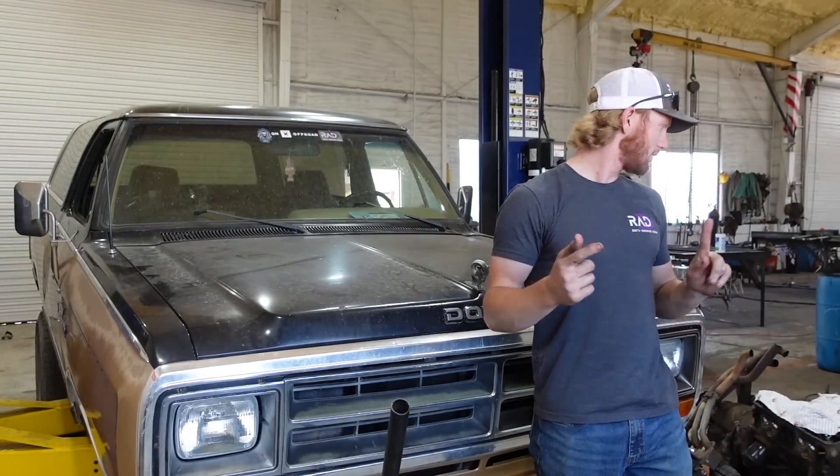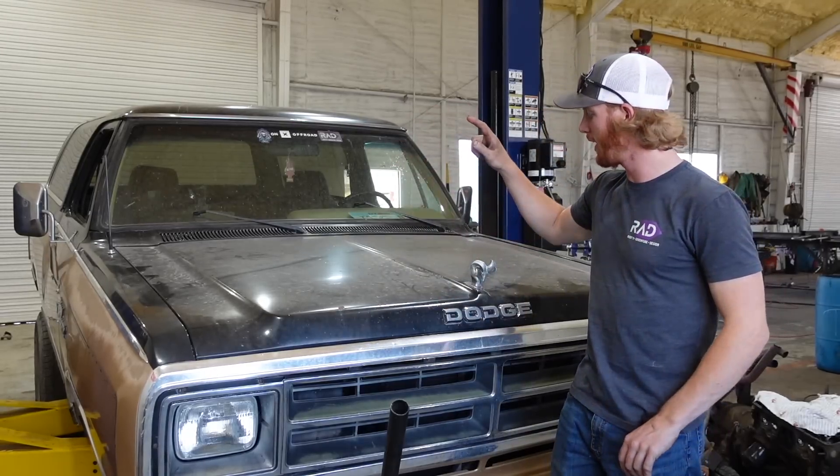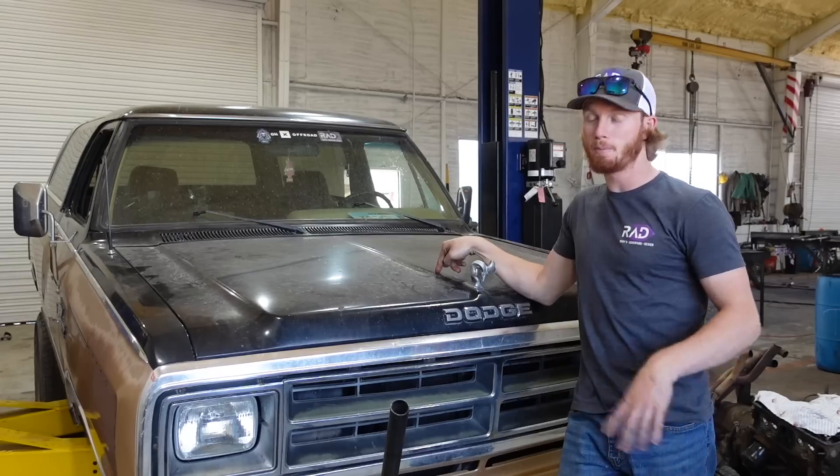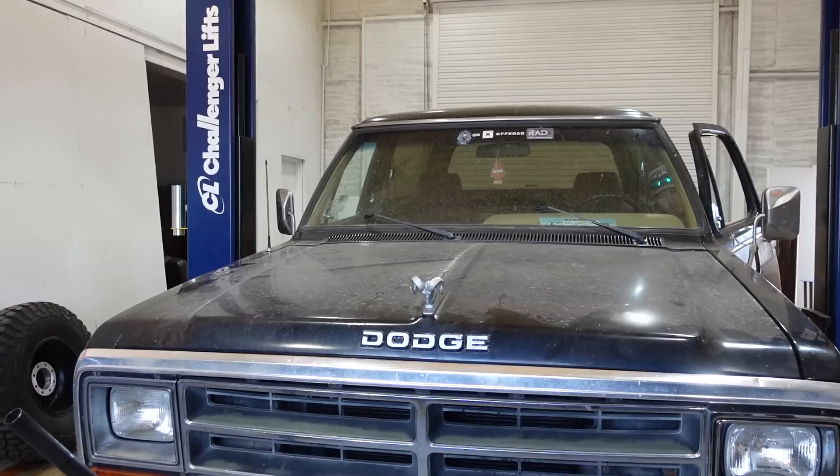Good morning. Yesterday we pulled the cam out of that derby motor, and today we're going to be putting it in here. But we've got to strip this motor down now to put it in — we'll be filming this for a while.